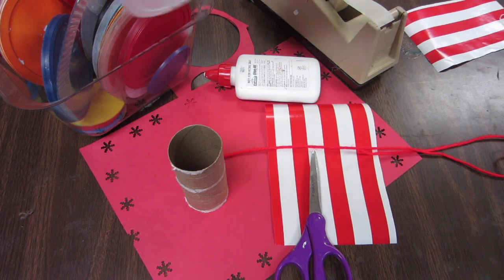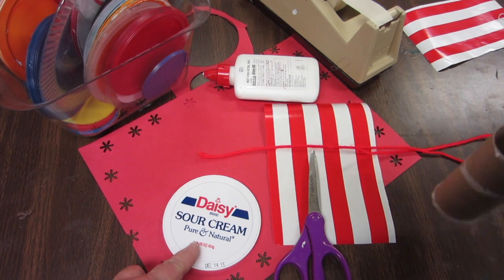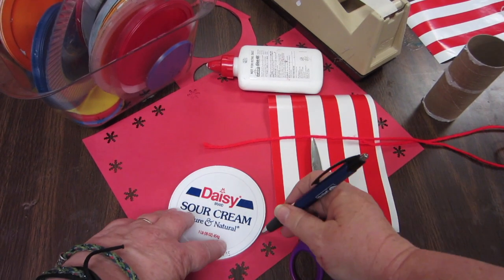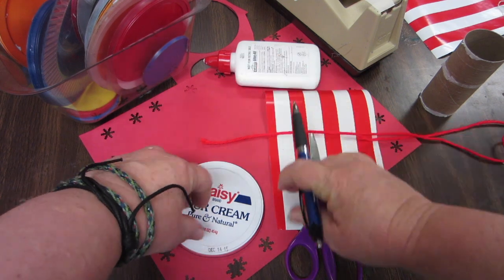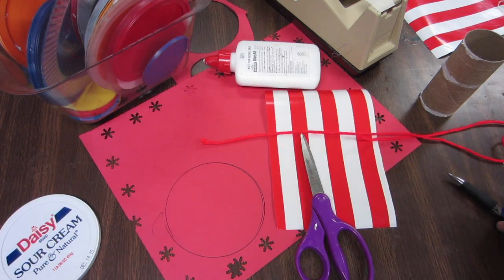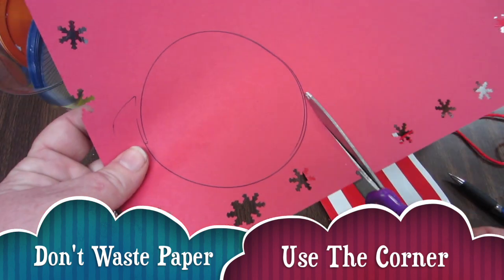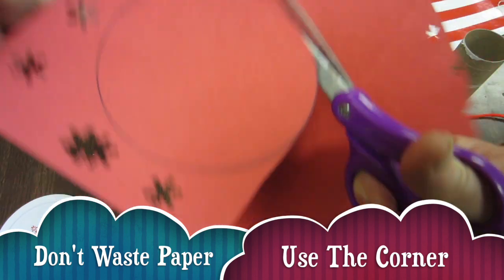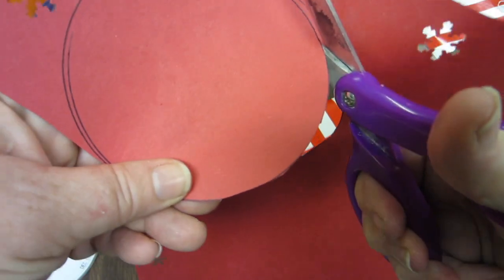Inside the circle bucket, you'll pick a circle. I'm going to use the daisy sour cream lid. We're going to trace around the circle. I used a scrap piece of paper from the scrap bin because I didn't need a whole lot and I don't want to waste paper. Now I'm cutting this out on the line.